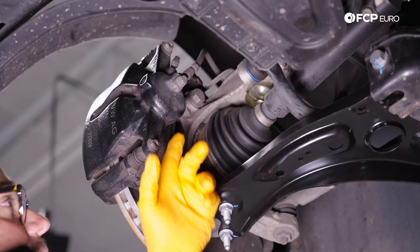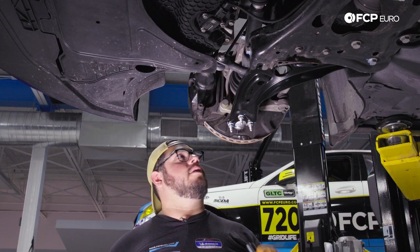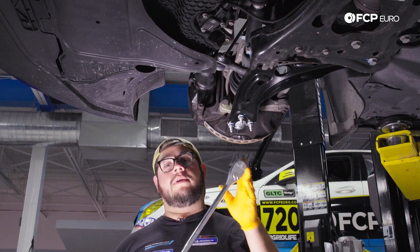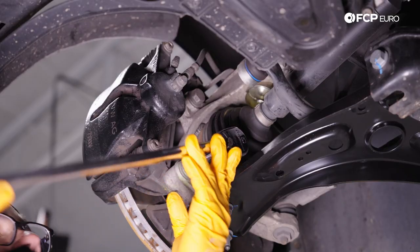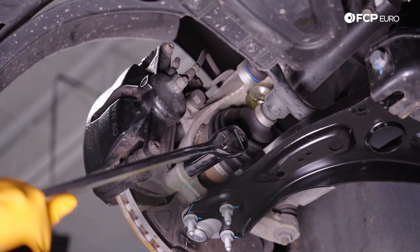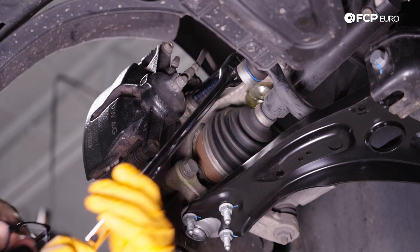Now I'm going to break free both of the 21-millimeter bolts that hold our caliper to our knuckle. I have a 21 on a big breaker bar — these are typically torqued to 200 Newton-meters so they're a bit tight, but you can definitely get them off with a good-sized bar.